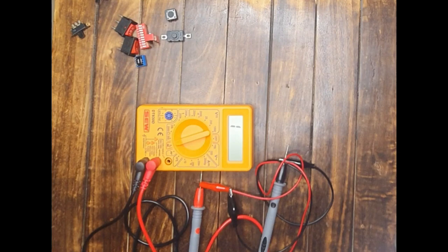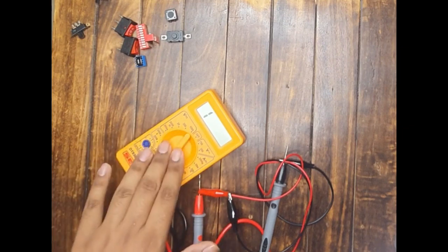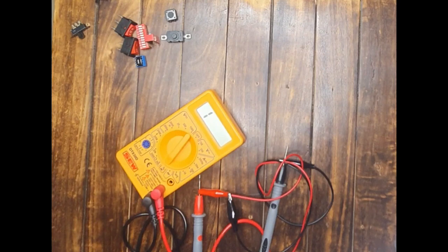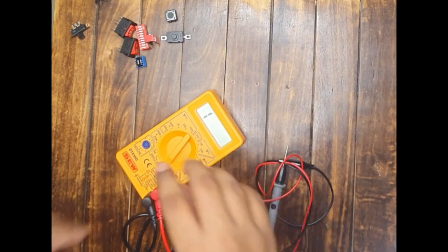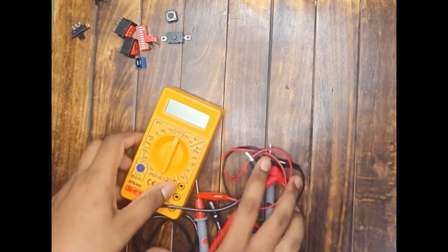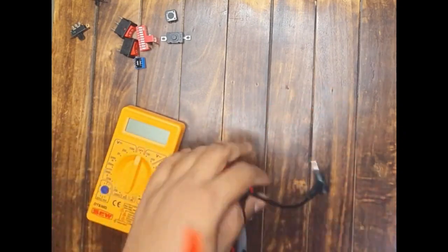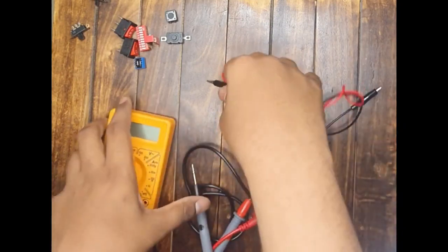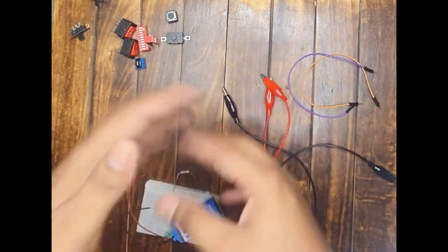Now suppose the multimeter is not working well, or you do not have a multimeter. However, you have access to a small breadboard, some LEDs, some resistors, and a battery. How can you check? It is simple. In this part of the video I will show you a very simple basic circuit — the kind anyone builds when starting electronics — which you can use not only to test switches but to test any kind of electronic component.